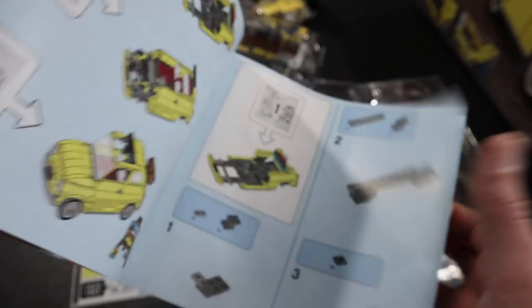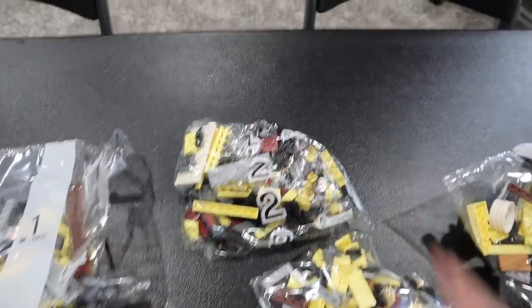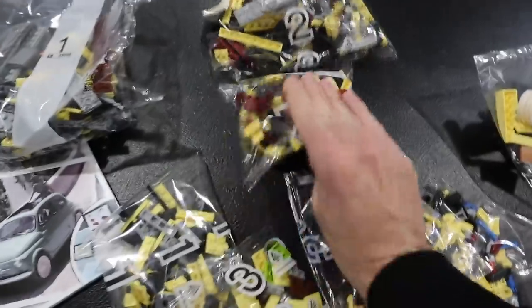Bag one, bag two, bag three — and that's it. Wow, three bags. These bags are pretty substantial considering there's only three, but yeah, it shouldn't be too bad to build this. I'm excited about this, especially coming off the treehouse. I think this is going to be a breath of fresh air that I desperately need after hours of working on that. I was doing it on all of our Patreon live streams on Friday nights. Speaking of Patreon — if you want to see Clark man review this set, the Patreon video is available right now. Come join us over there. Five dollars a month will get you access to that, and it helps the channel out quite a bit too.